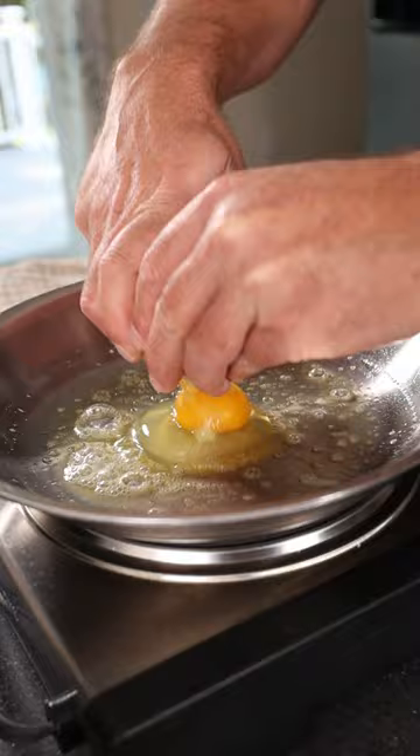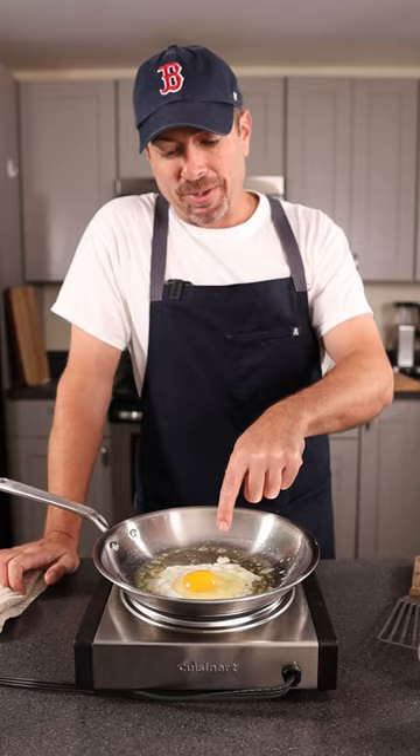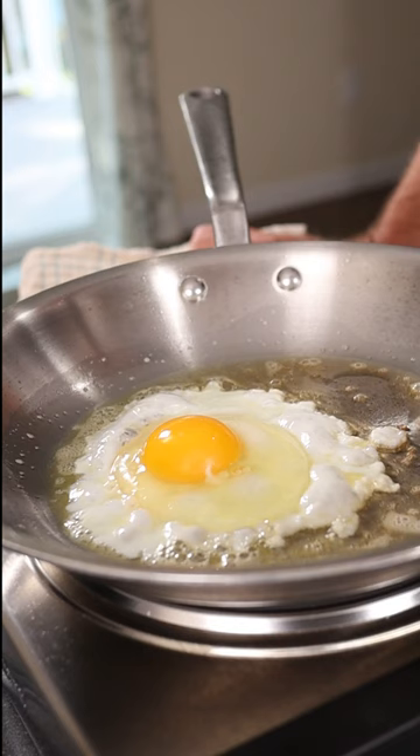Make sure you just drop it in there. Don't slowly put the egg in — if you slowly put the egg in there's a good chance you're gonna crack the yolk. That butter created a barrier between the stainless steel pan and that egg really quickly.